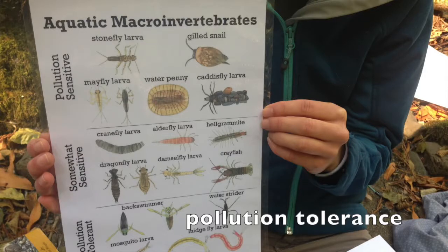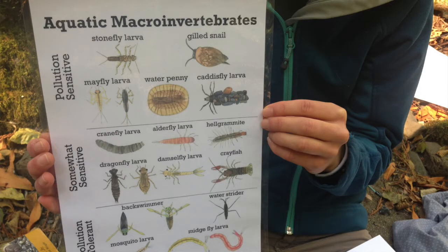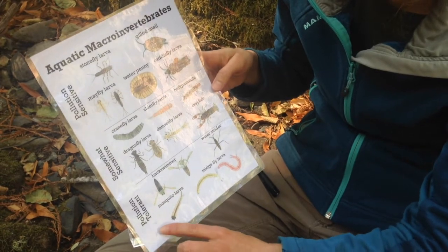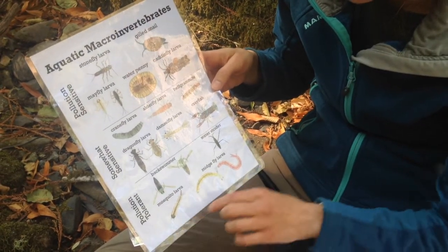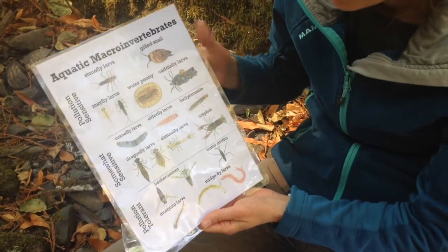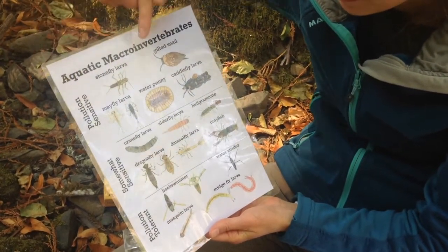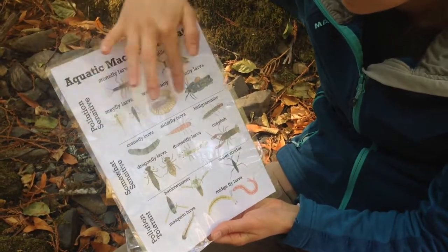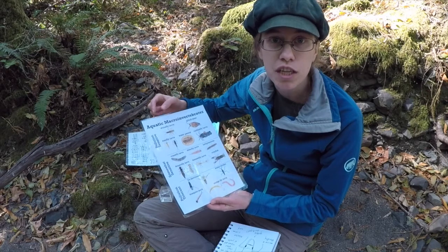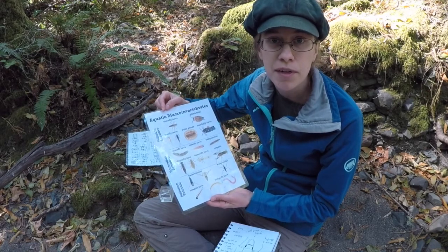Some field guides will tell you about the pollution tolerance or stress tolerance of the invertebrates. Some kinds of invertebrates can live in creeks that have pollution or other causes of stress, like less water in the creek or fewer trees near it. Other kinds of invertebrates have low pollution tolerance, meaning they will die if the habitat is harmed too much. If you find plenty of invertebrates with low pollution tolerance, that means you're probably at a pretty healthy stream.